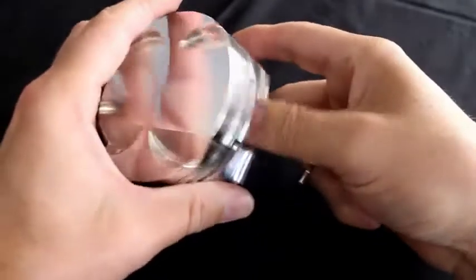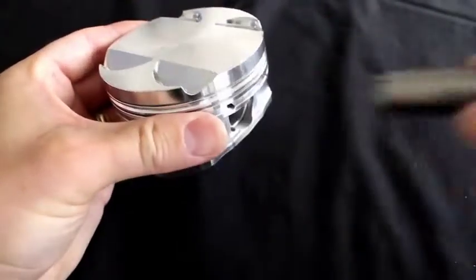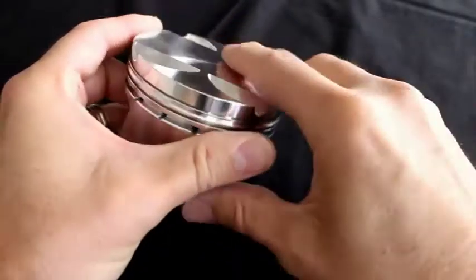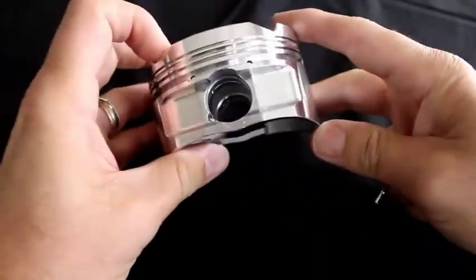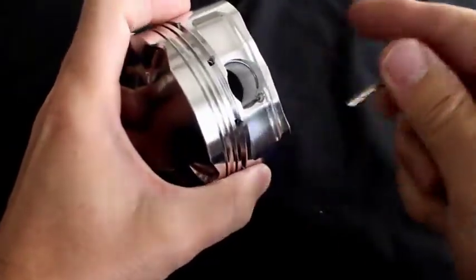This technique is exactly the same as using the big tool. We're going to show you that one more time. Again, this tool is a limited use tool, but it will work for a set or two.